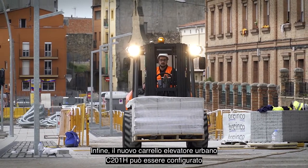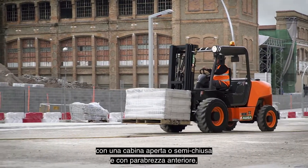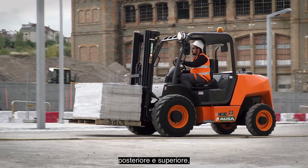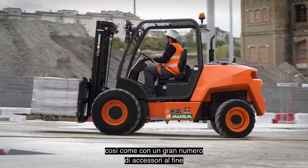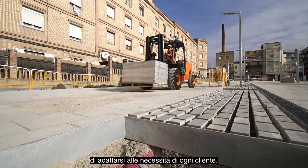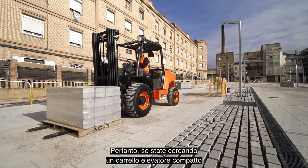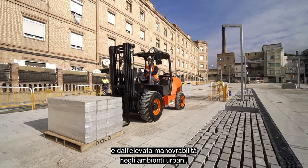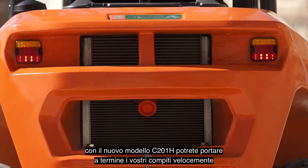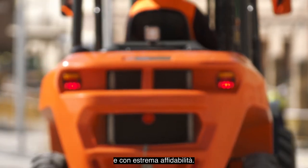Finally, the new C201H urban forklift can be configured with an open or semi-closed cab, with front, rear, and upper windshield, and also has a large number of accessories so it can be adapted to the needs of each customer. Therefore, if you are looking for a compact forklift with great maneuverability in urban settings, with the new C201H model, you will be able to perform your tasks quickly and reliably.